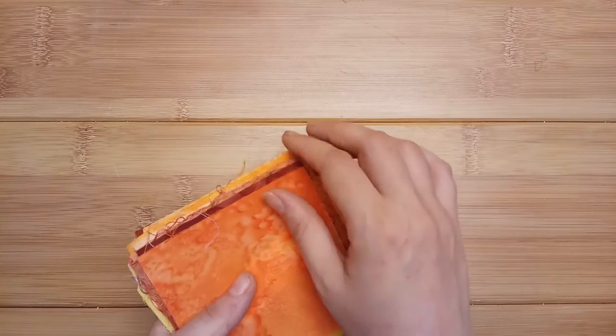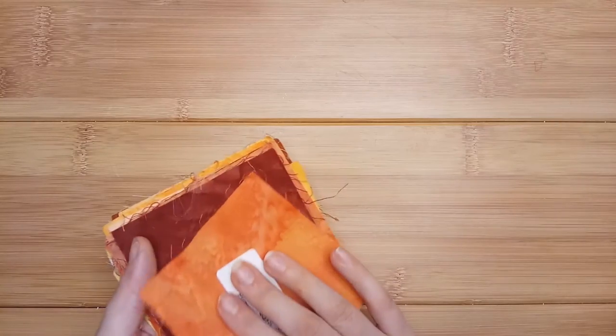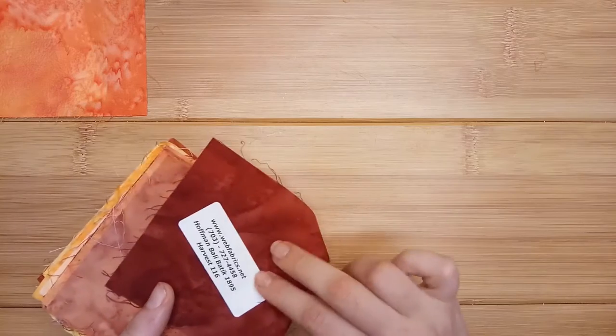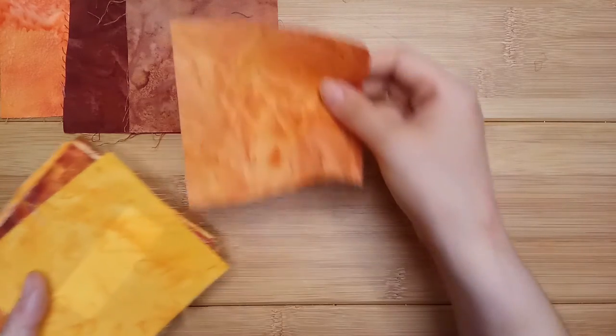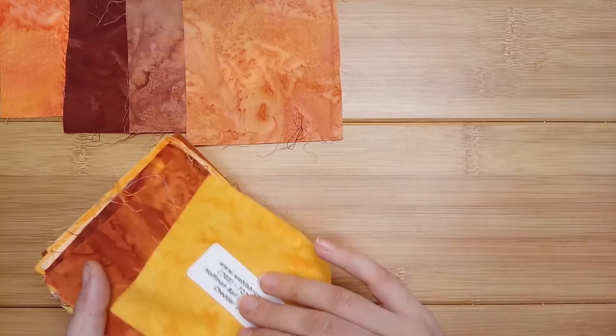First, let's find out what fabrics we'll be looking at. We have pumpkin, harvest, rust, orange, cheddar.